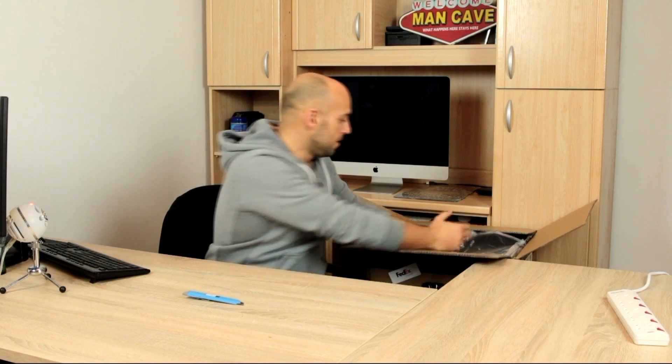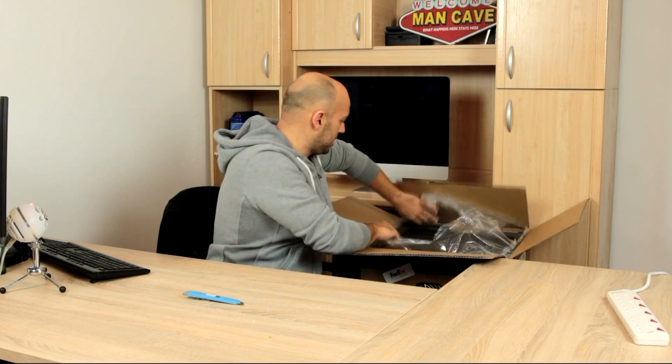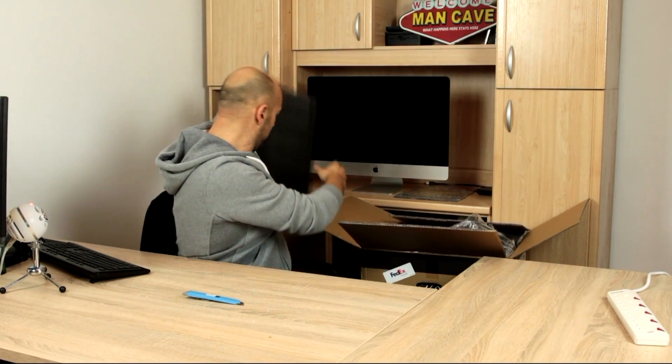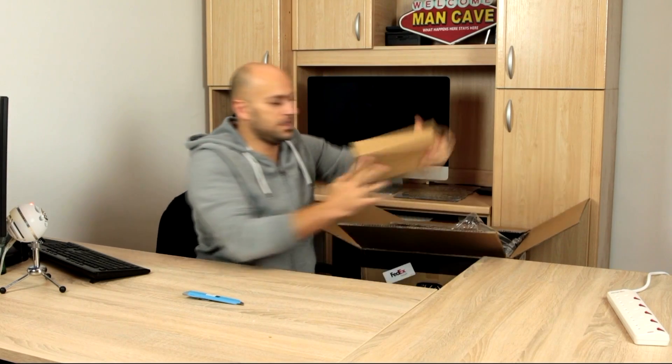It won't be a review because, strictly speaking, I don't know anything about printers just yet. But I will do sort of an initial thoughts from a new standpoint. Man, this is packed well. This is packed really well. Let's see what's in the first box.